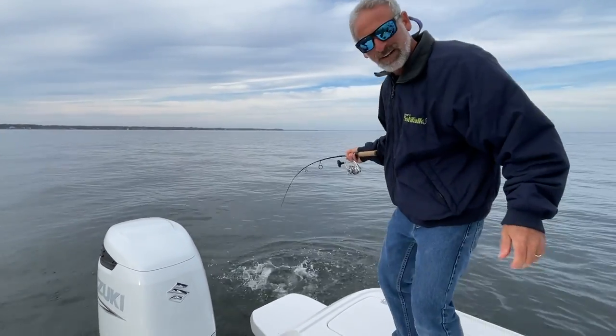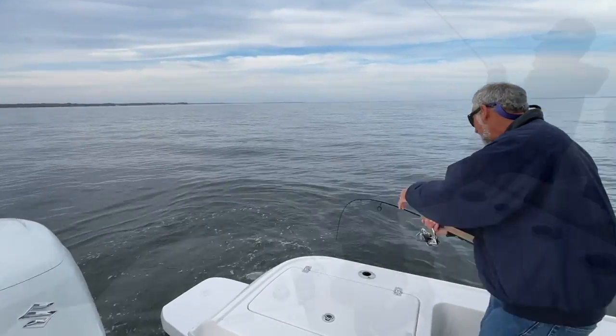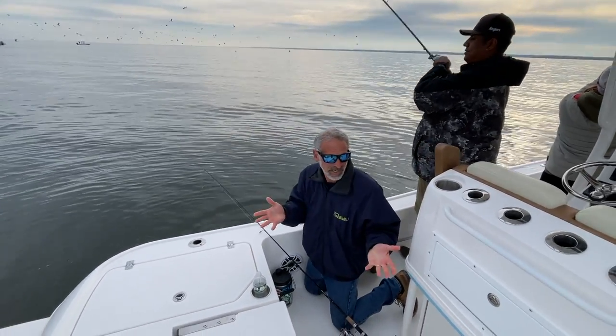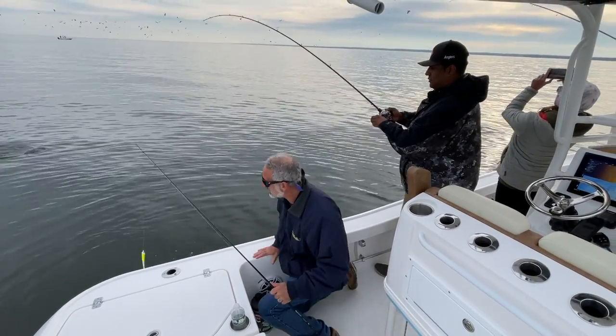Let's get this guy off the hook here. I'm letting this guy go — it happens we have the folks from Angler Sports Center here with us today. So let's ask Alex: Alex, do you fish your straight tail any different than your paddle tail?